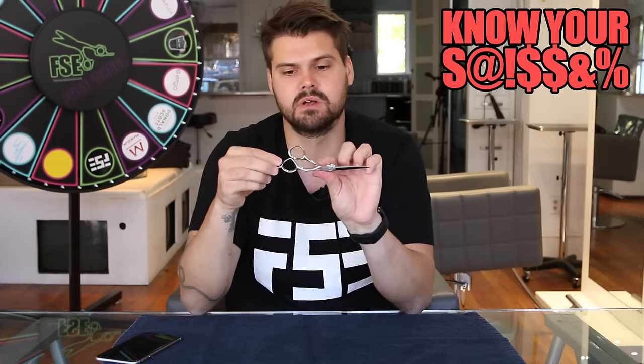Think about it as a detail scissor. It's got a really sharp point. Scissors with fatter points are harder to do that detail work around the edges, to go in and do small point cutting around the haircut. So this is perfect for that. Taking really fine sections and creating that perfect precision haircut — that's what the beak scissor is all about.